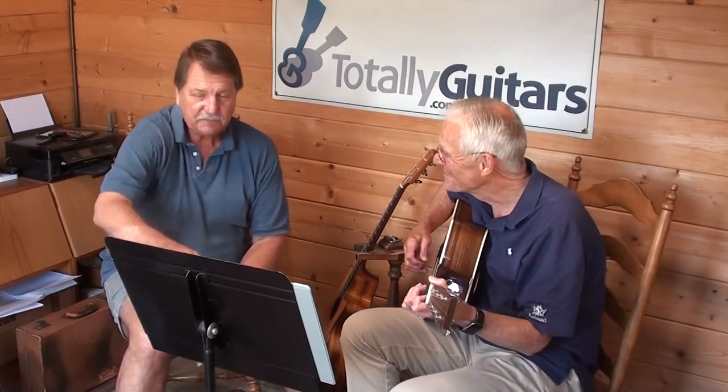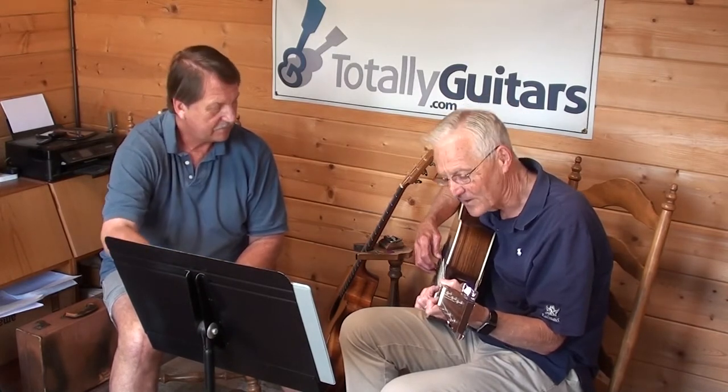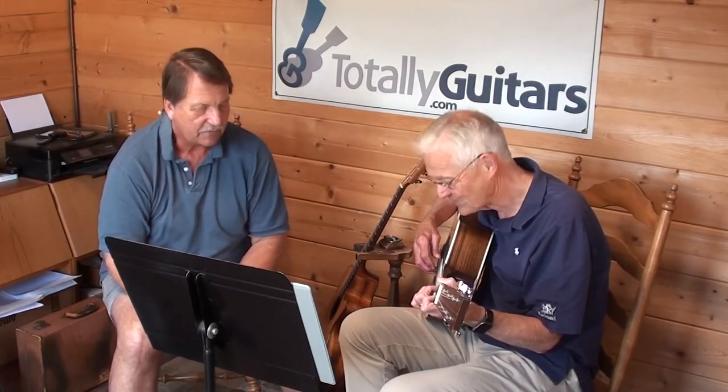In the first measure you really just have an A minor 7 chord, right at the beginning. Then a hammer-on in the second measure. Try to go slower — it's going to be a pinch and a hammer-on, and you play a bass note with that.